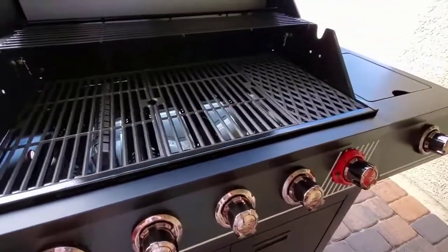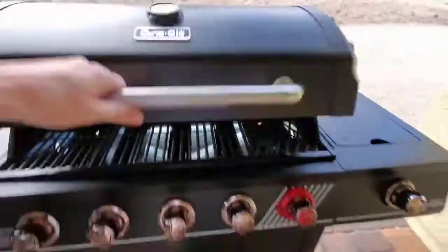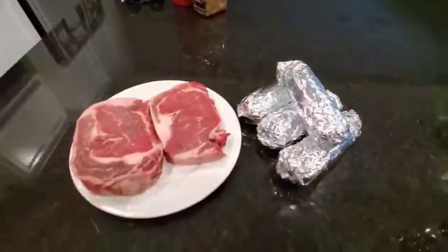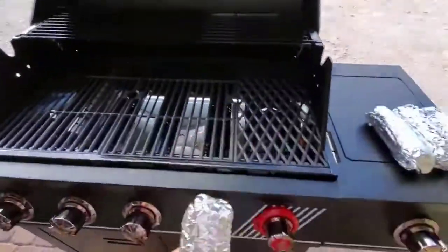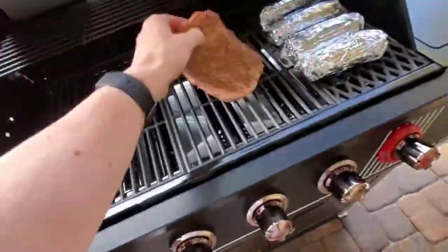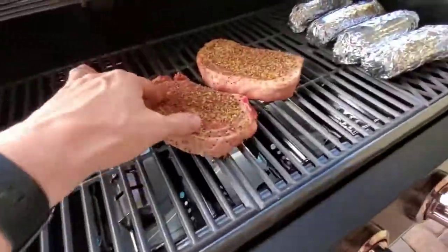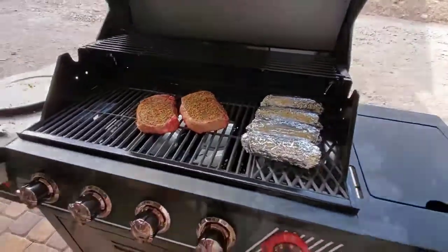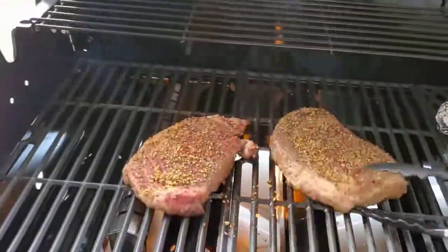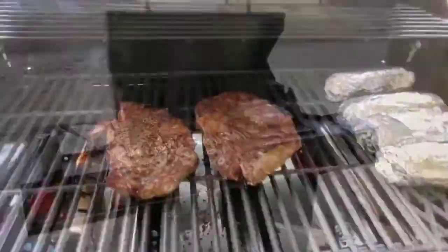Close the grill for about five minutes to get the grates nice and hot. Today we're cooking some beautiful ribeye steaks as well as some corn — we like our steaks medium to medium rare. A quick grilling tip: leave your steaks out for about 30 minutes before grilling so the center isn't cold, especially for medium or medium rare temperatures.